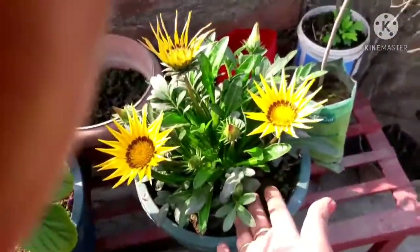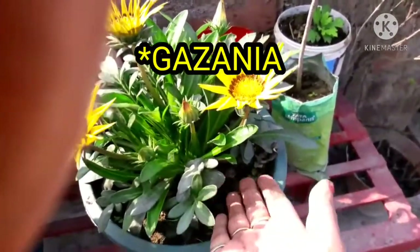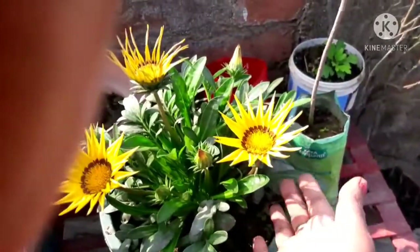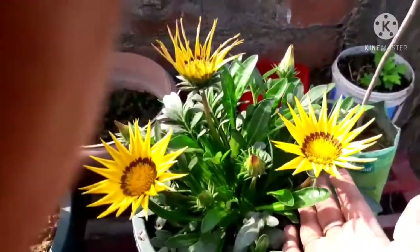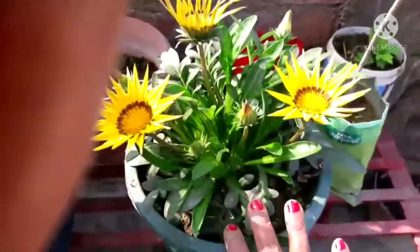This is my calendula plant. I bought it at the nursery for 40 rupees. There was not one flower on it when I bought it. After that — actually, sorry, this is a gazenia, not a calendula. It's a gazenia plant.